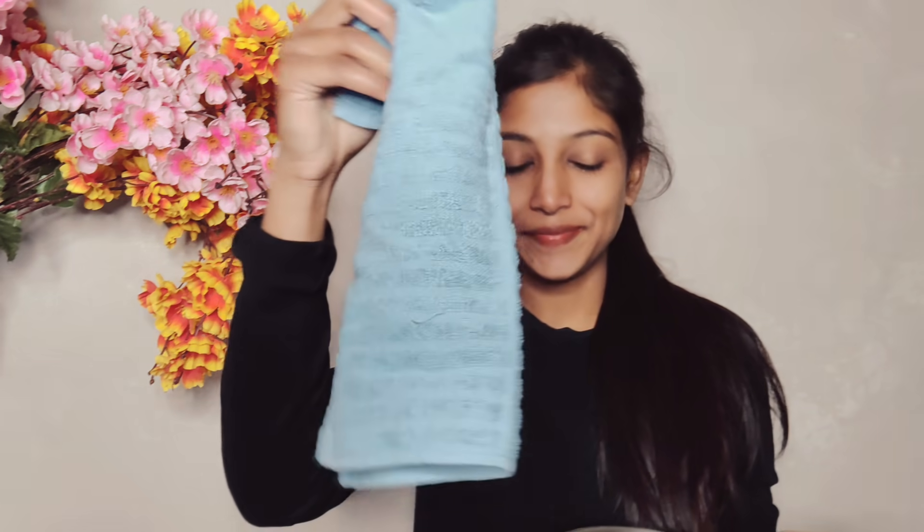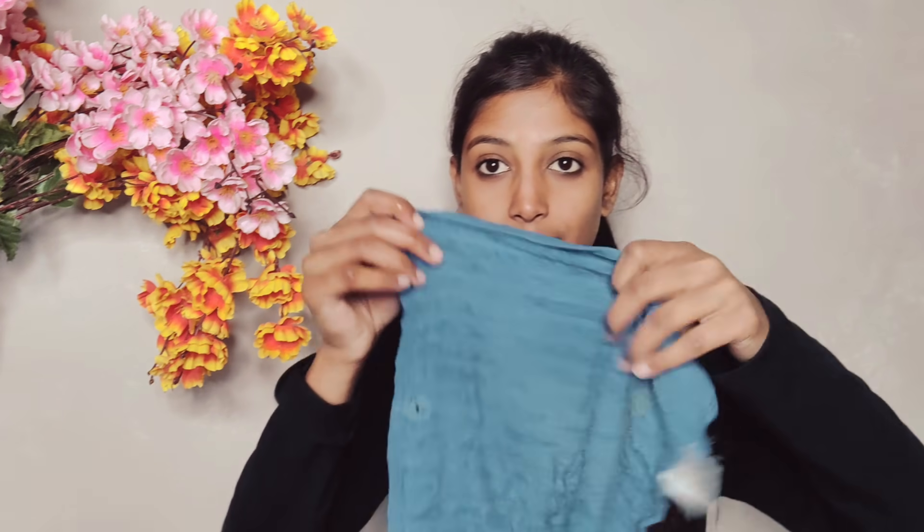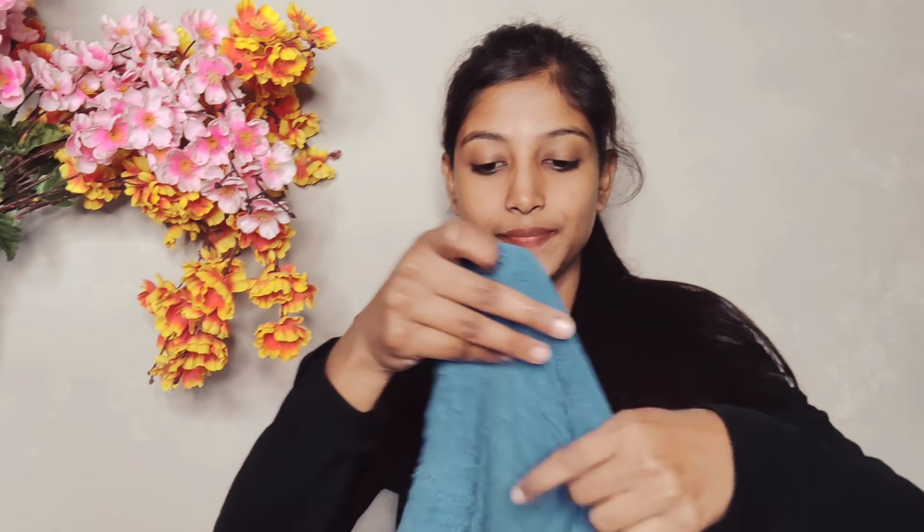For steaming, you need a hand towel. Dip it in hot water and squeeze out the excess water. Then with this hand towel, you have to steam your face for at least 2 to 3 minutes.